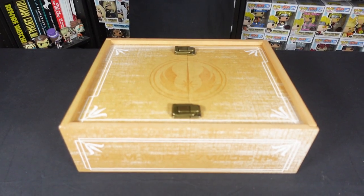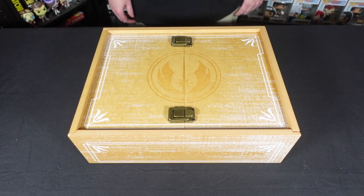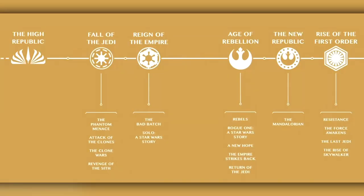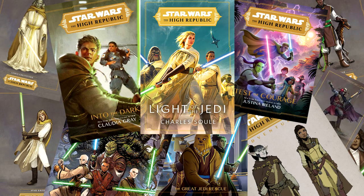Today we're going to be checking out the Stellan Geos limited edition legacy lightsaber box set from Disney. Just before we get started, a very quick word on the High Republic era and Stellan Geos. The High Republic era is set a couple of hundred years before the Phantom Menace. It's a multimedia initiative getting graphic novels, comics, and young adult novels to full novels and audiobooks out there for these characters.